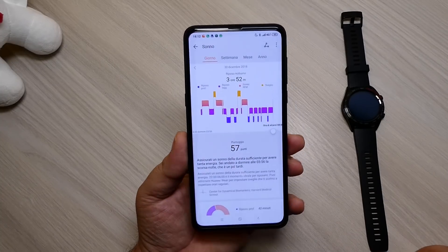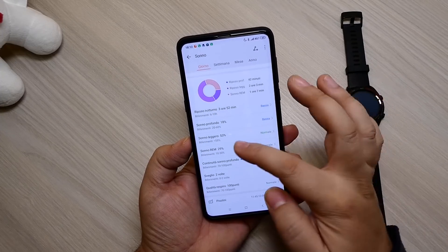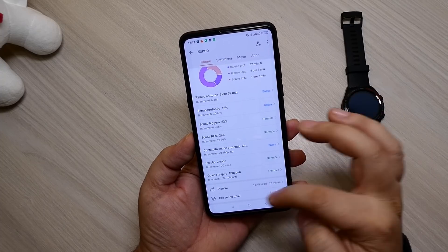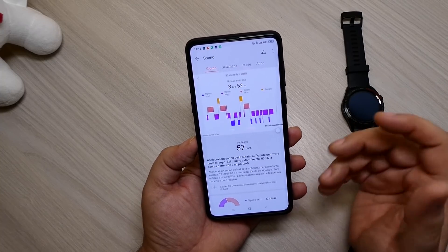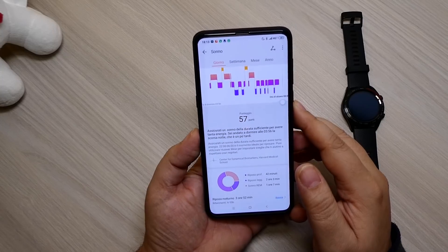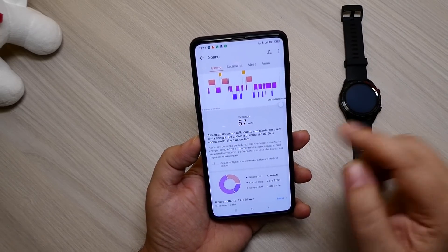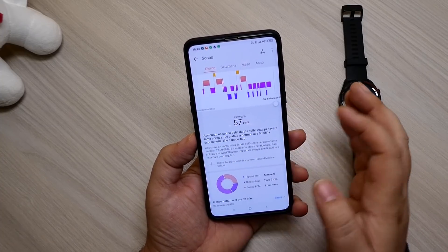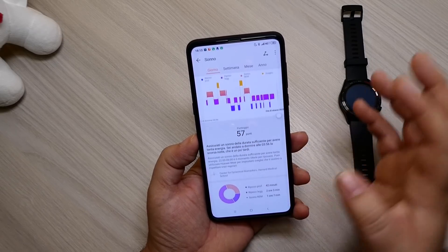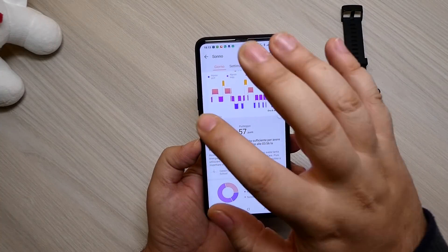Guardiamo il sonno: l'app vi fa il grafico di come avete dormito nell'ultima notte con tutti i dettagli. Sonno profondo, sonno leggero, sonno REM, continuità sonno profondo, svegliato due volte — vi dice quante volte vi siete svegliati. Qualità del respiro: normale. Pisolini, ore sonno totali — ed è preciso, perché in effetti stanotte mi ricordo di essermi svegliato due volte. Lui monitora in modo molto preciso questa attività e vi dà consigli personalizzati per dormire meglio, come ad esempio: 'sei andato a dormire alle 3:56, è un po' troppo tardi; dalle 22 alle 6 sarebbe ideale per riposare.'